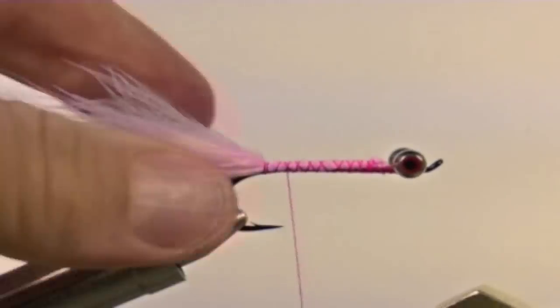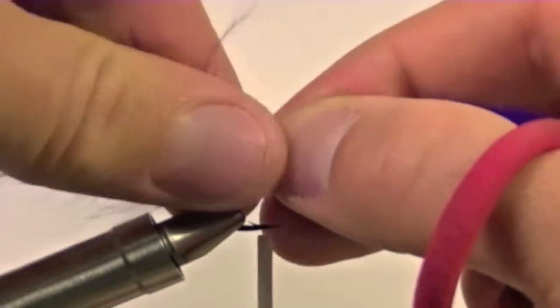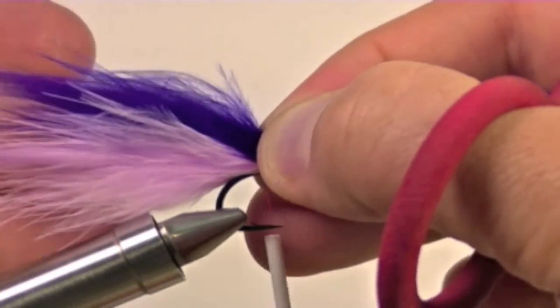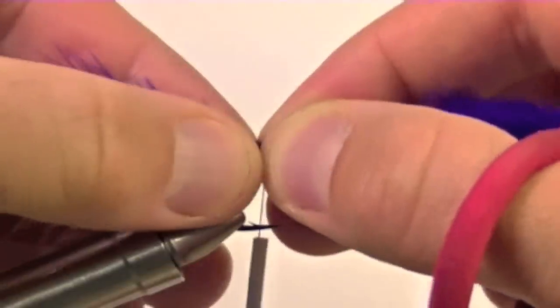This will come in handy later on. Now bring your thread back to the bend of the hook again and we will add a second clump of purple marabou and repeat what we did previously with the pink.